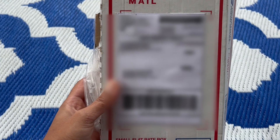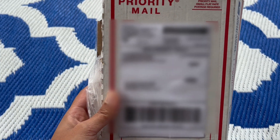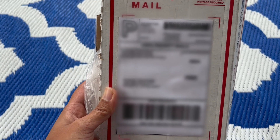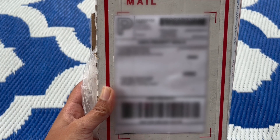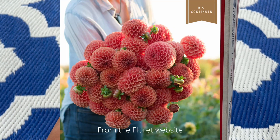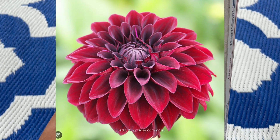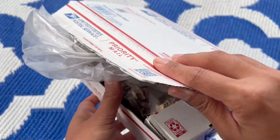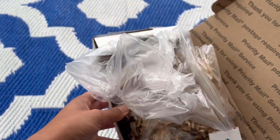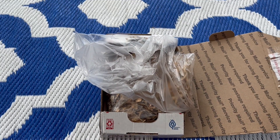So this is my dahlia order. I got them from Bainbridge Island Farms — it's a small farm located in Bainbridge Island, Washington. I ordered three types of dahlias: one is Cornell Bronze, one is Cornell, and the other is Arabian Night. I was super excited and surprised when I opened this up and found five tubers, so we've got two mystery tubers here. We're going to quickly go through dahlia anatomy.